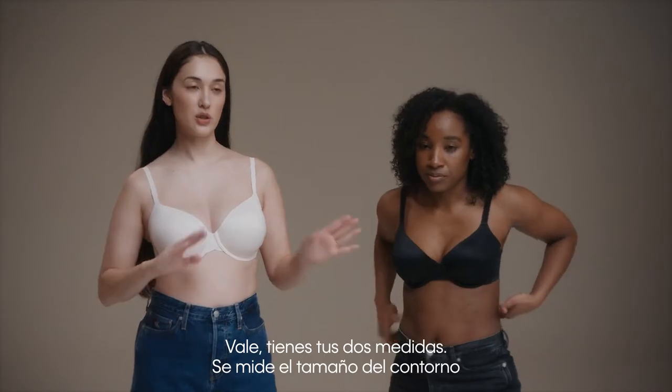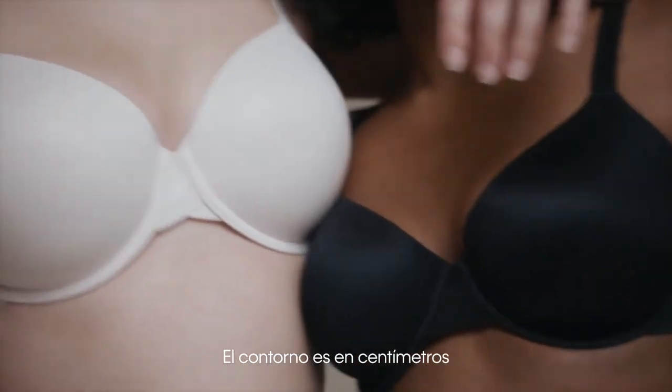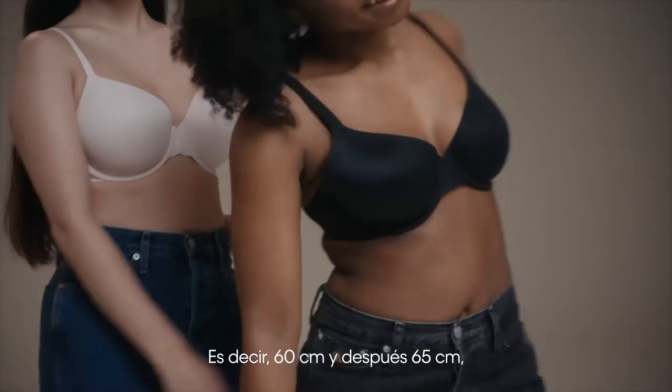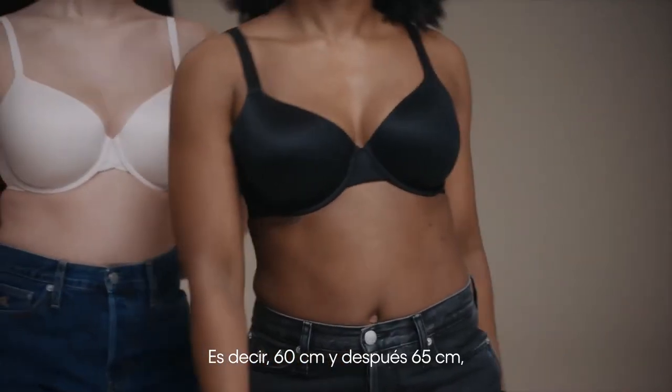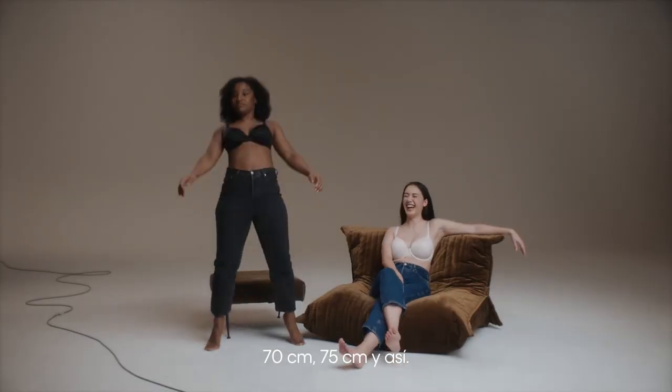So you have your two measurements. You measure your band size, and then you measure your cup size. Your band size is measured in centimetres, and it goes up in five — so 60 centimetres, 65 centimetres, 70 centimetres, 75, and so on.